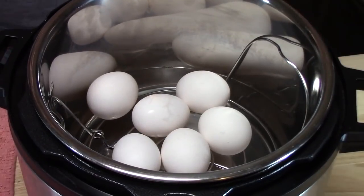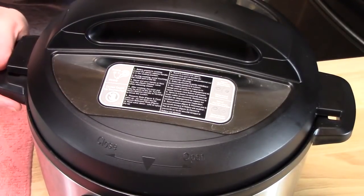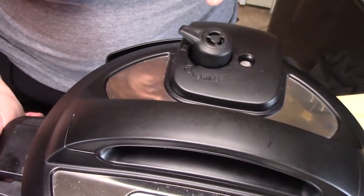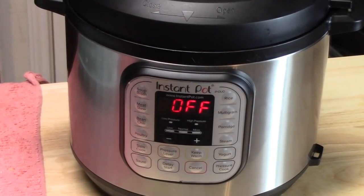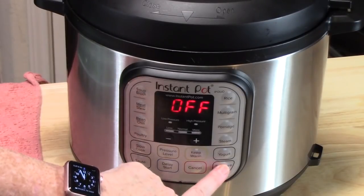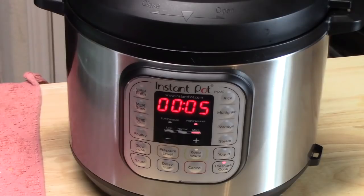We've got them all in there. We're going to put our lid on, lock it in place, and move the knob on the back to sealing — that will keep all the steam inside. The 3-5-5 rule: the first 5 is we cook these for 5 minutes, the second 5 is a natural release for 5 minutes, and the third 5 is we dunk them into ice cold water for 5 minutes after they come out. I'm going to push pressure cooker, high pressure, 5 minutes, and we'll be right back after the natural release.